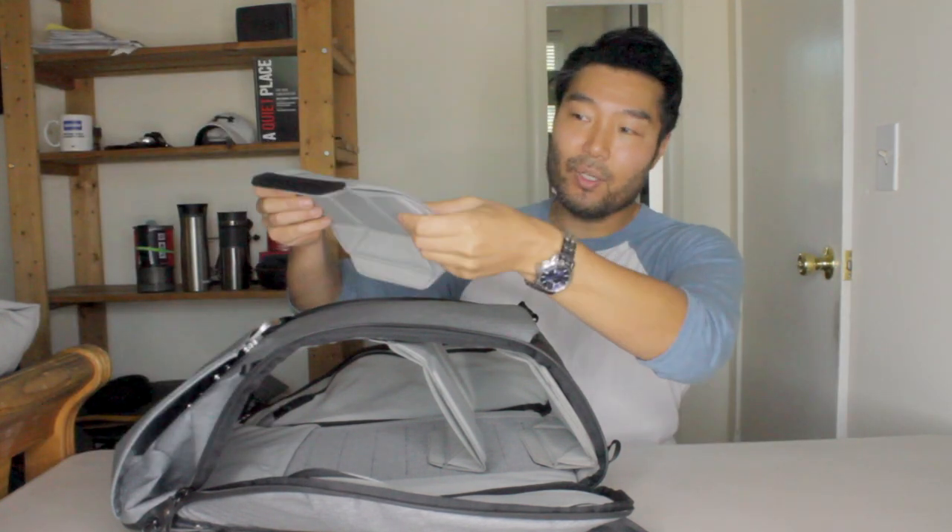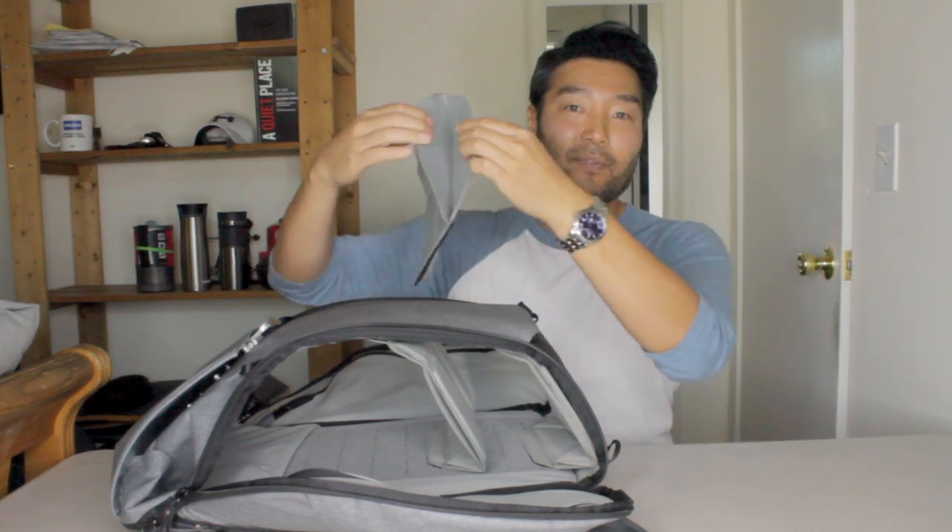Everything at the bottom you can get to. This four-zipper design is not unique — I have other backpacks with it — but I wish every backpack would adopt this design; it's so convenient. Inside, you have a hook-and-loop field on the back and hook-and-loop dividers so you can divide up the compartment however you want. Velcro dividers aren't unique either, but what is a little unique is that these are really well padded, and these dividers can be subdivided to create even more compartmentalization — that's also kind of nice.